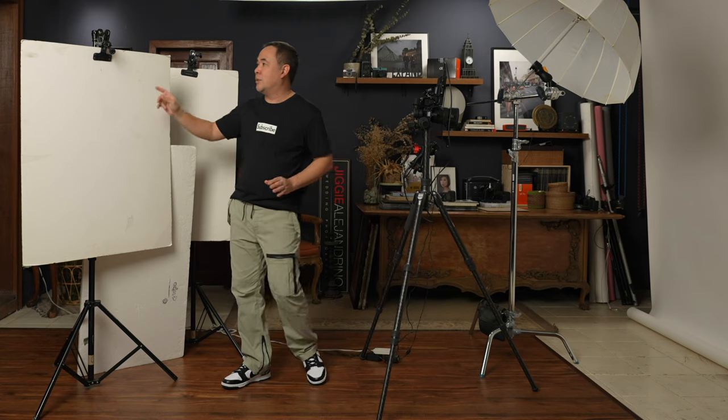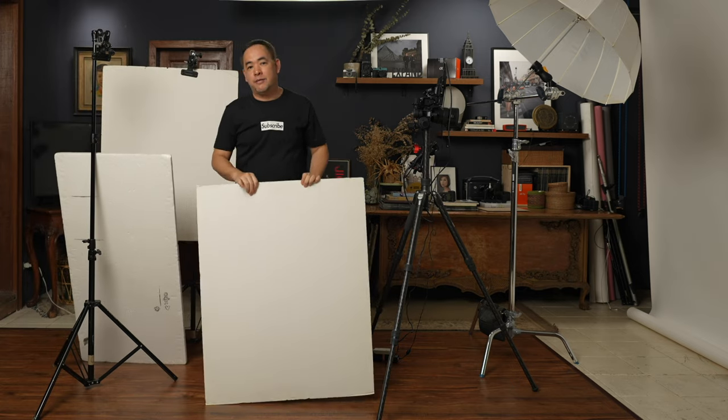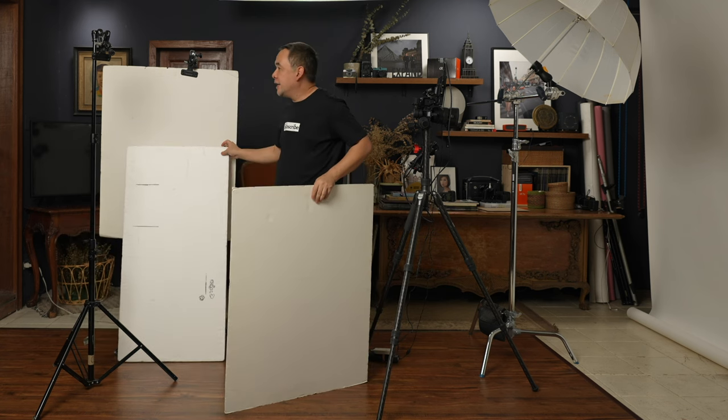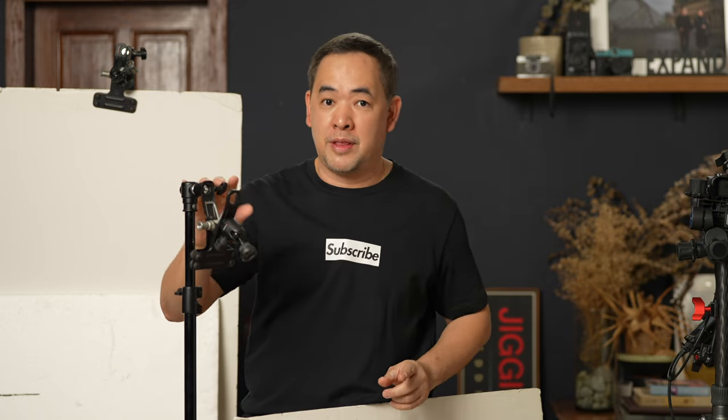So what is the modifier we'll be using today? It is a 30 by 40 foam board — basically just an ordinary foam board which I'll use as a reflector. It's held in place using Justin clamps. There are other more affordable options on Amazon, or for Filipino viewers, on Lazada. I have it mounted on my light stand this way.